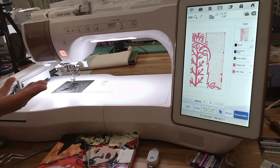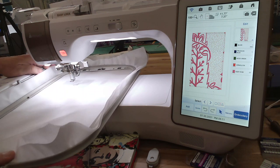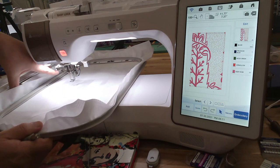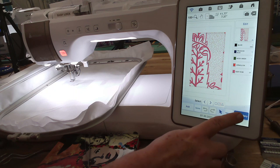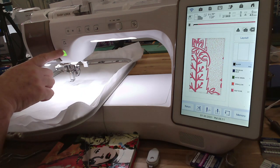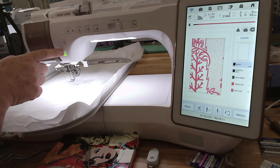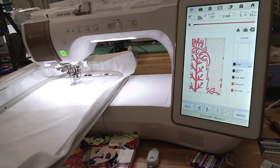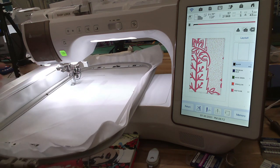I have Madeira rayon navy blue thread in. I'm going to attach the hoop and go to the stitch-out screen, then press the start button. It's going to stitch out the squaring stitch first. Everything inside of this box will be visible on the front of the piece when you sew all the squares together — everything inside is what will be visible on the front of the little quilt tapestry.